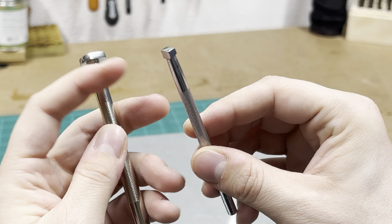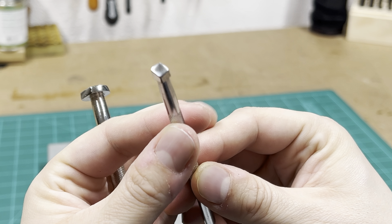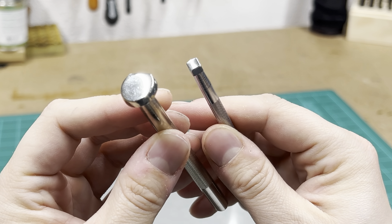The only two stamps I use on this project are a steep beveler and a flat smooth backgrounder, but the backgrounder turned out not to help at all. So you actually don't have to use that at all if you don't want to.